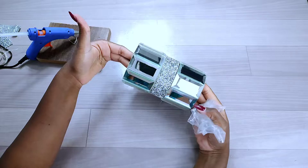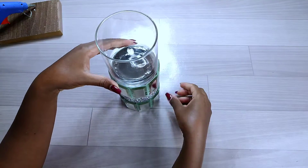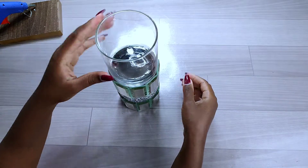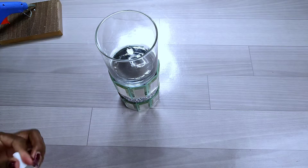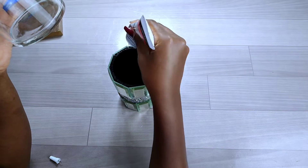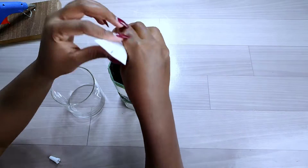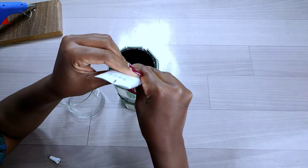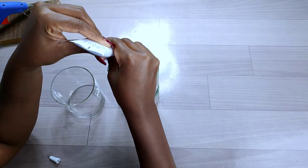On the top part of my candle holder I added a glass — I'll put the link in the description box where I got it. I used B7000 adhesive glue to hold the glass onto the top of the candle holder. If you're interested in this glue, I'll also put the contact in the description box where you can get a similar one.